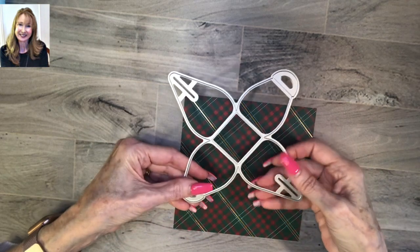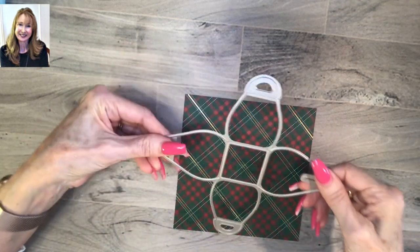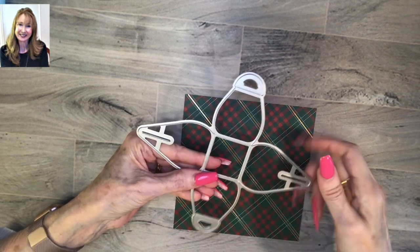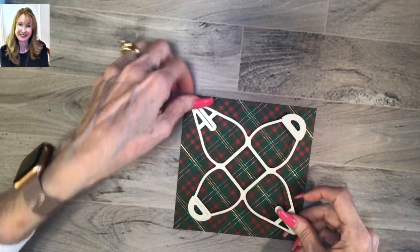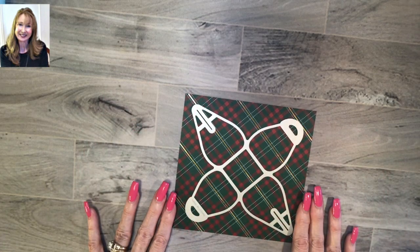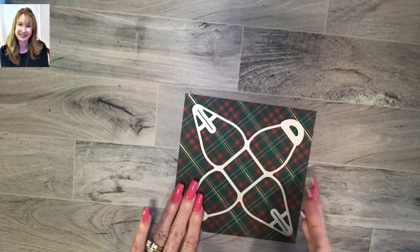This is the quickest little treat box to make because if you've already got the paper cut six by six, all you do is put your die on. Remember, you put your blades down - these are the sharp blades right in here - so you put your blades down and you put it on an angle like that and it fits right in your die machine. You run it through the die machine and I'll show you what comes out.